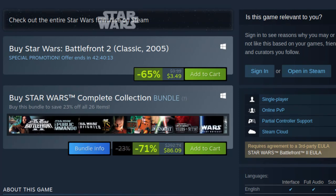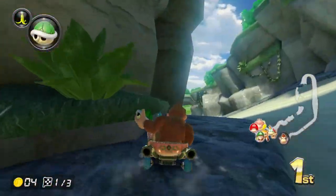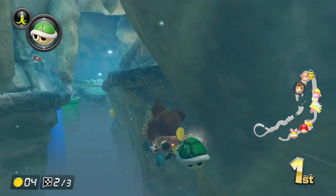GOG and Steam versions of old games like this one tend to work well on newer hardware and operating systems without much effort, but I didn't want to pay to play a game I already have, even though it's relatively cheap to do it that way. So that's why I'm going through this trouble.